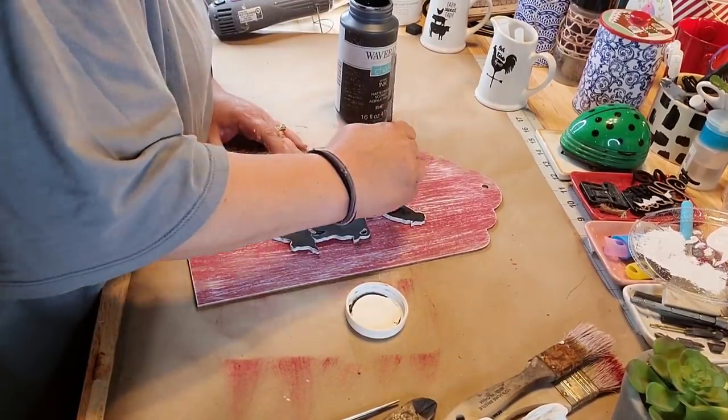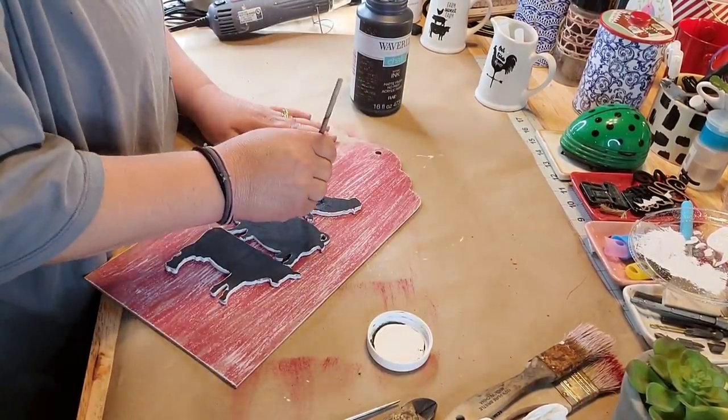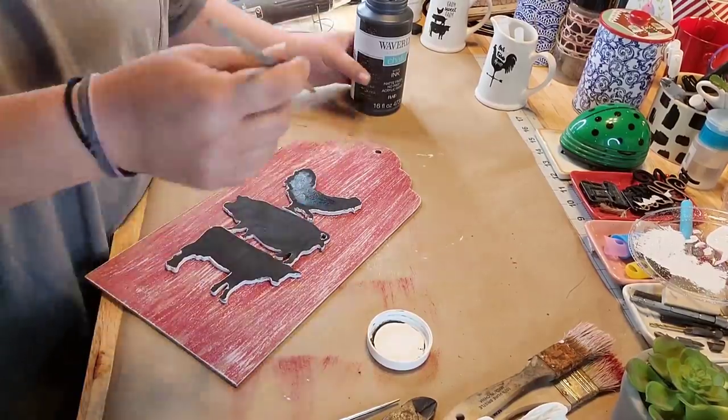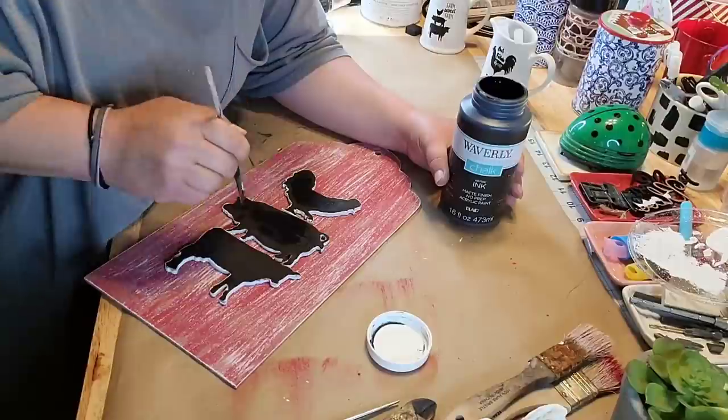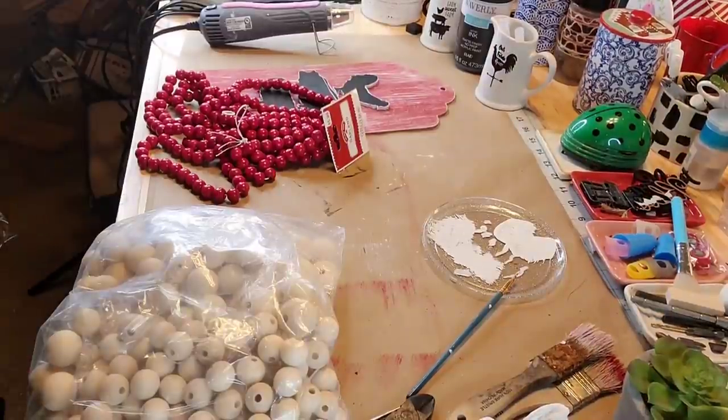Y'all, I appreciate y'all for being so good to me and watching my videos because I am literally a hot mess. And right here I'm just putting more paint on it. I don't know why because I thought I liked it.